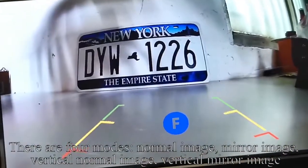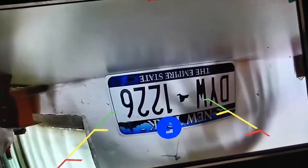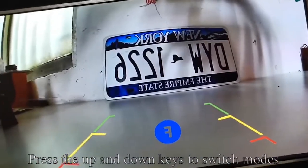There are four flip modes: NORMAL IMAGE, MIRROR IMAGE, VERTICAL NORMAL IMAGE, and VERTICAL MIRROR IMAGE. Press the UP and DOWN keys to switch between modes.